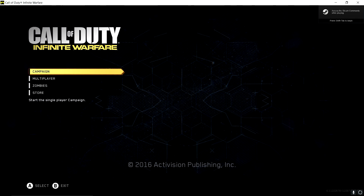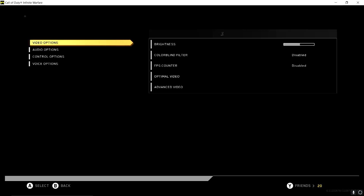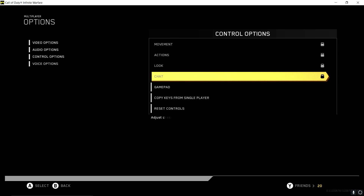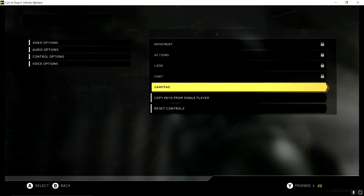You can see it. So you can check — let's go into Multiplayer, Options, Control Options, Gamepad — Gamepad is enabled. I know a bunch of people used to have the padlock there, so yeah, it's no longer there.